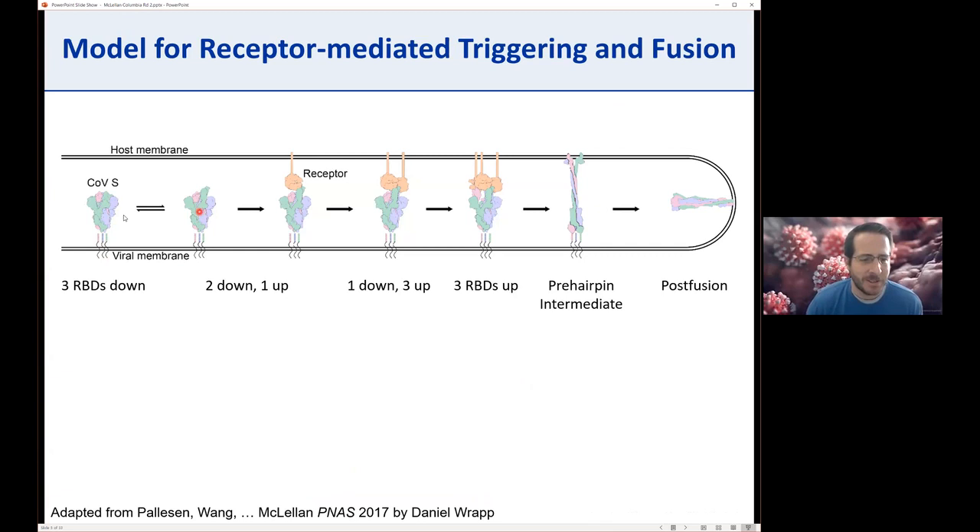Each RBD is in some equilibrium, flickering up and down. When RBDs are down they're incapable of binding the receptor, but the RBD can flip up and its binding site becomes accessible. Once bound, this is somewhat irreversible—it keeps the RBD up. The second and third RBDs can also flip up and be bound by the receptor. This is a really unstable state with three RBDs up. Then the S2 subunit polymerizes through the center as the S1 subunits dissociate, forming the pre-hairpin intermediate that refolds to bring N and C terminus of S2 in proximity, leading to the post-fusion state and formation of a fusion pore.